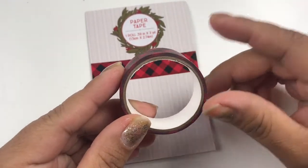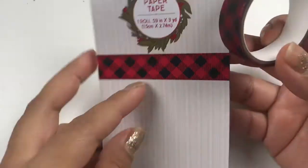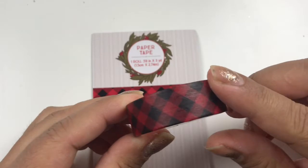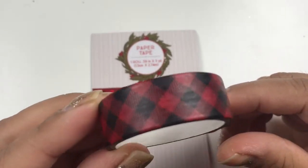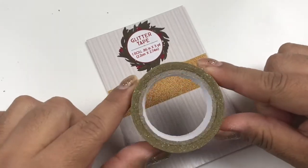Now we're going to go with the buffalo plaid and this one is just beautiful. I really like this one just as much as the other. This is what it looks like — let me show you the back. It's only a dollar and this is the paper version.